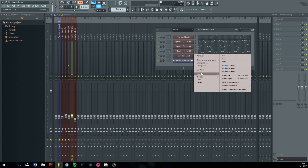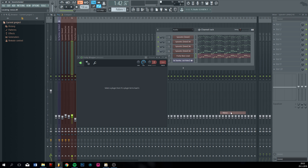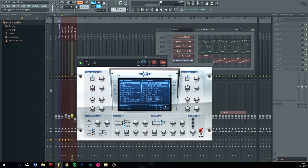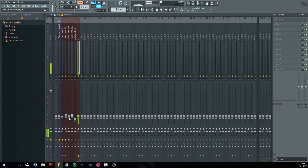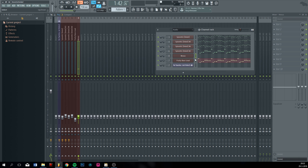Another thing I like to do is just insert Nexus, remove the reverb, and then you have a pretty nice saw which you can also use as a kind of bass. It really gives a crunchy sound to your bass.